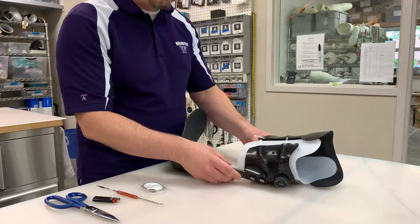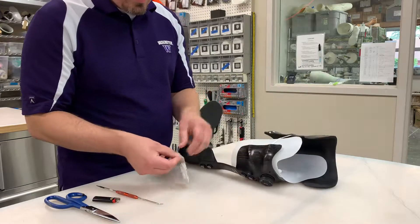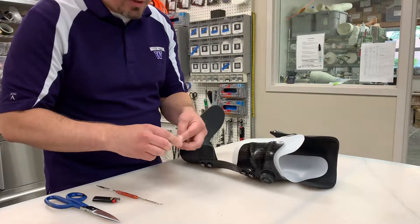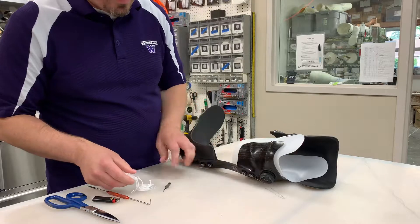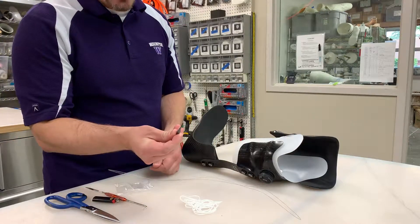So the first thing you do is — we have a broken string here — you're going to open up your replacement string kit. In it you should have a metal guide wire, your replacement string, and the dial release tool.